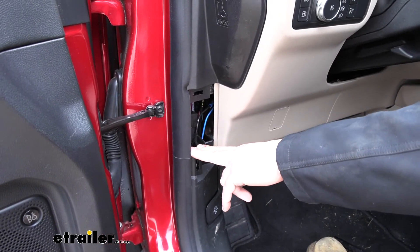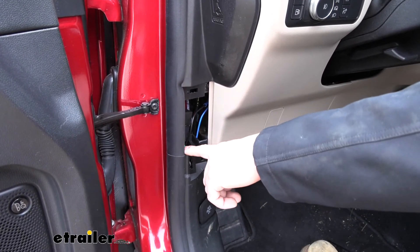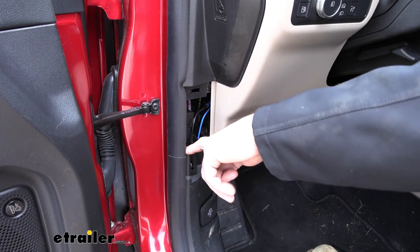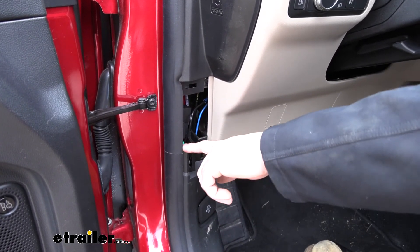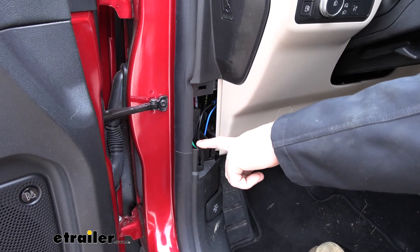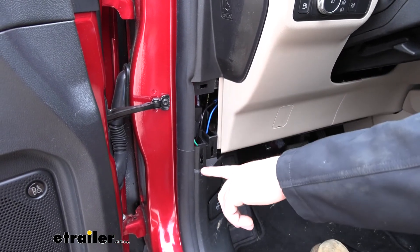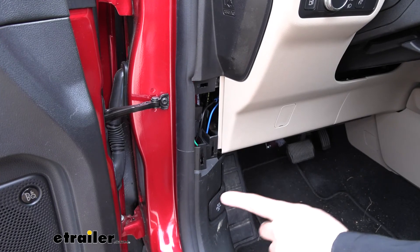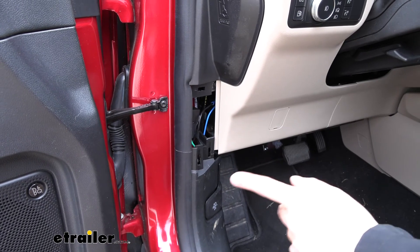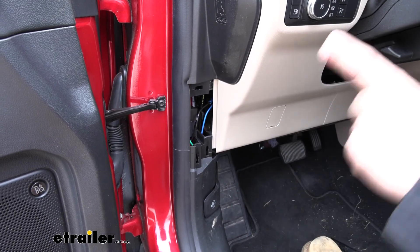We need to make sure that we attach the correct wire from the relay to the correct side of the stoplight switch, because it does matter. One side of the stoplight switch wire goes to the towed vehicle's brake lights — attach both of those wires to the black wire that comes from the relay. The other side of the relay uses a blue wire and that's going to tie into the two purple wires that come from the brake switch. We also want to splice in a brake signal output wire — a separate black wire that comes in our kit — into that circuit as well, and then run that up to the front of the vehicle.